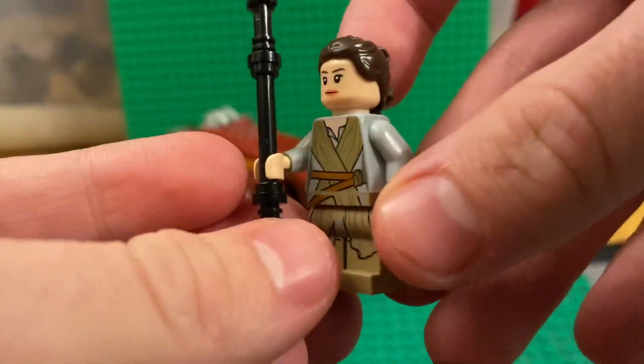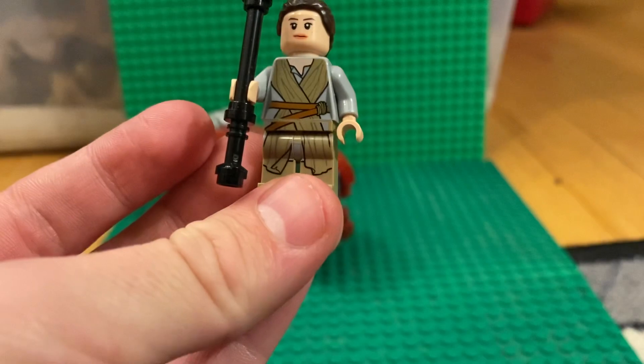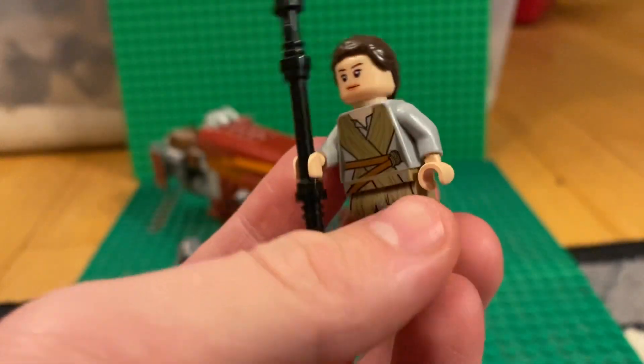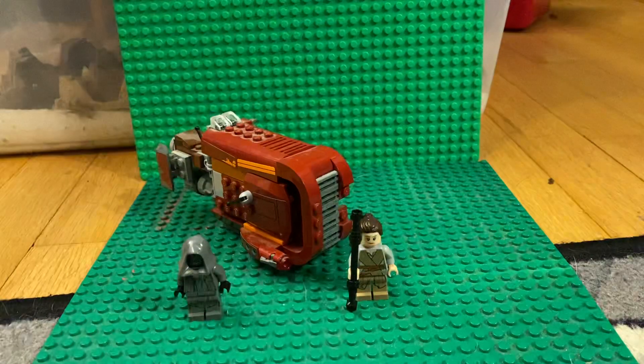The final minifigure is Rey, which is the 2015 Rey or the Force Awakens Rey. She's got all her printing on there, printing on the back of her torso, her staff, and the normal Rey hairpiece.